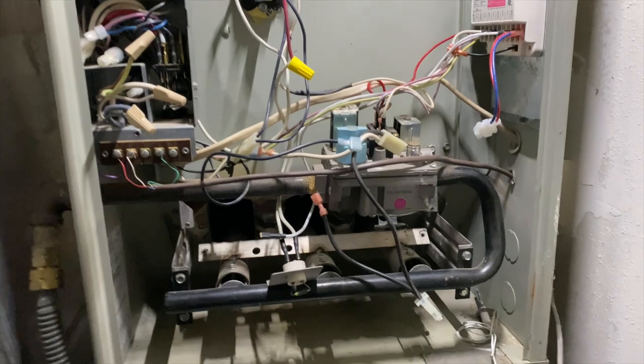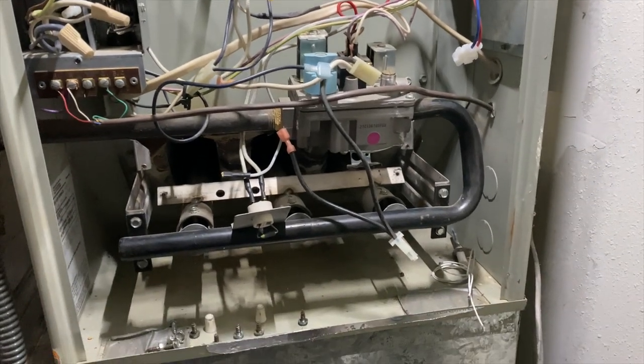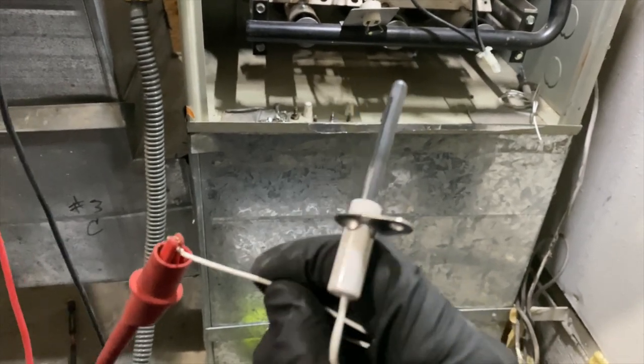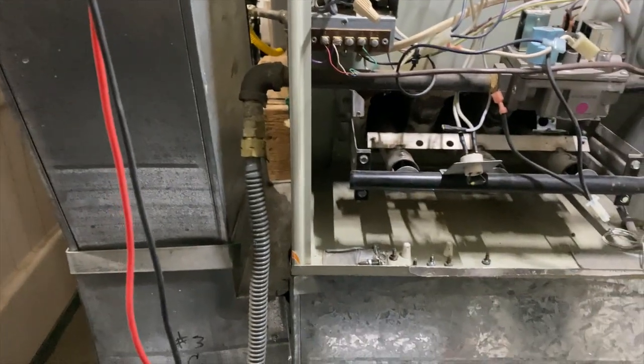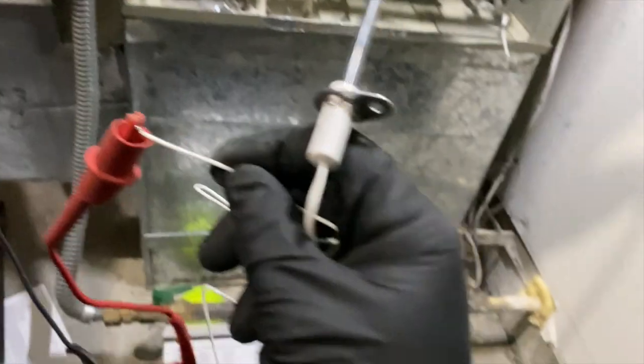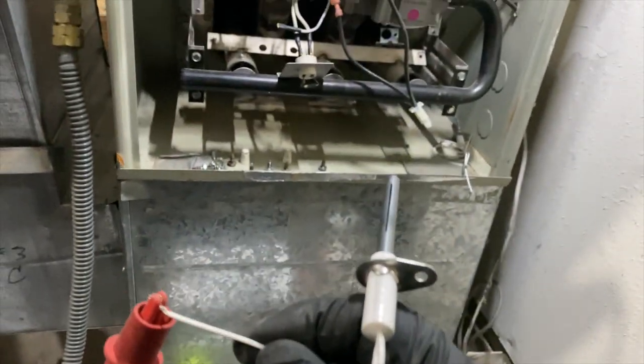We're going to grab another igniter — thankfully I have a ton of them on the truck. This is a White Rodgers hot rod igniter; these things are awesome. I'm just testing it first because you never know after bouncing around the truck. I am getting continuity, so this one is good. We're going to go ahead and put that in.